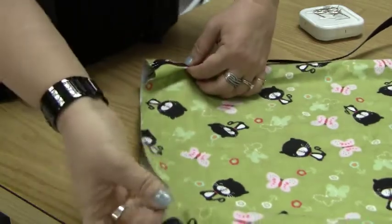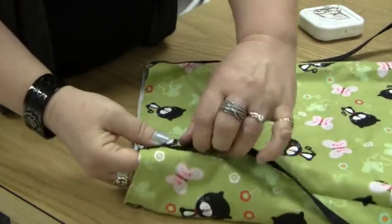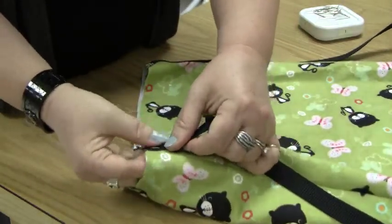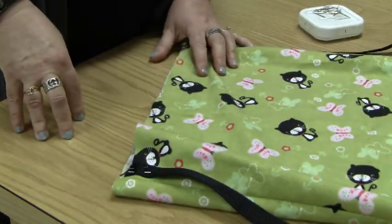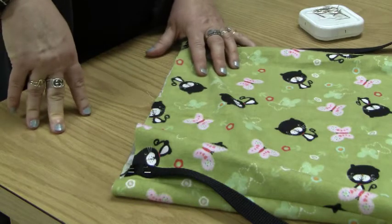Make sure they look even. And that is step 18. Now you can go ahead and thread your machine.